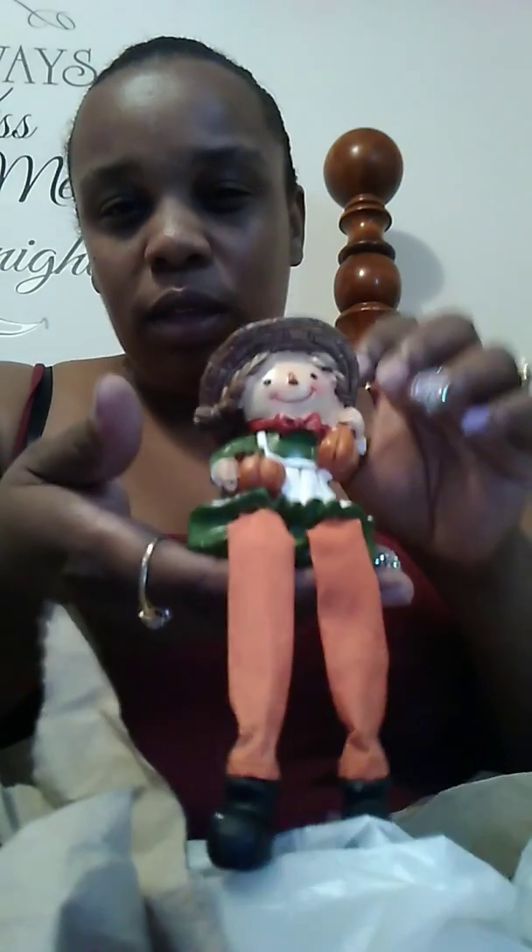I got another little person — I got her with sunflowers on her head and she's holding two pumpkins. Then I got this one that says 'Happy Harvest.'